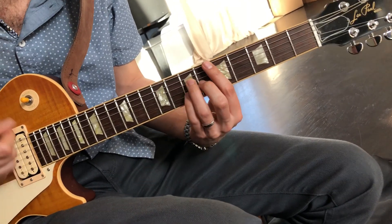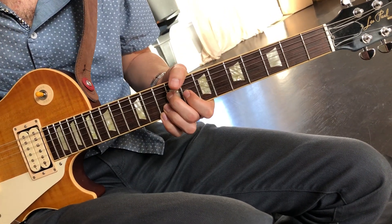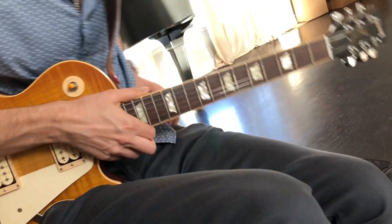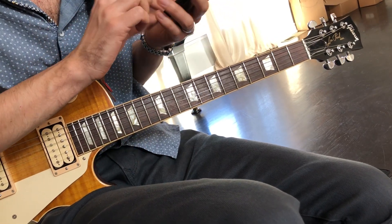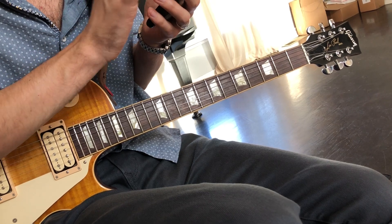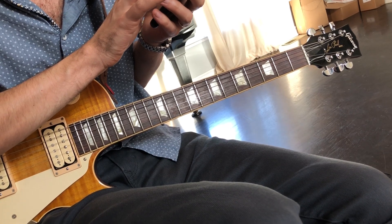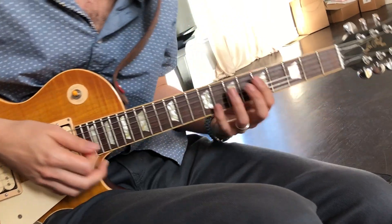A good exercise to get from one chord to another is to set the metronome and leave four beats between each chord, then decrease that to three beats, two beats, one beat — up until the point where you don't need anything in between the chords and you can just go right from one chord to the next.